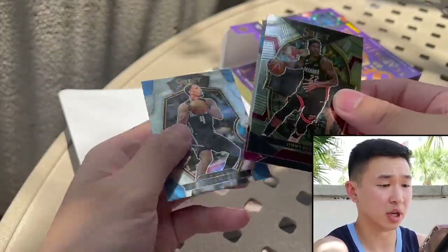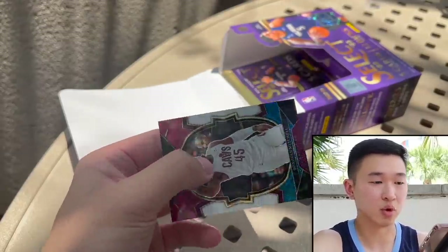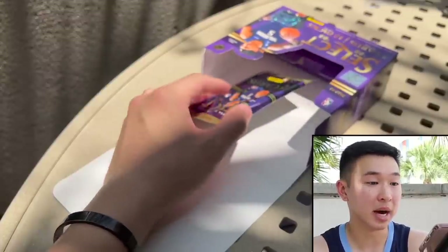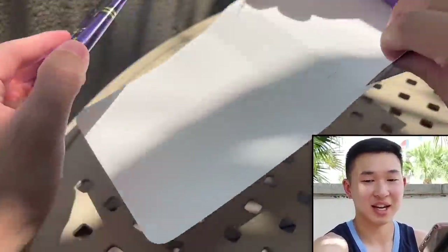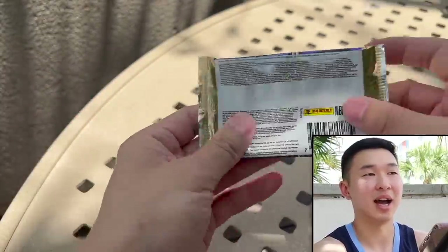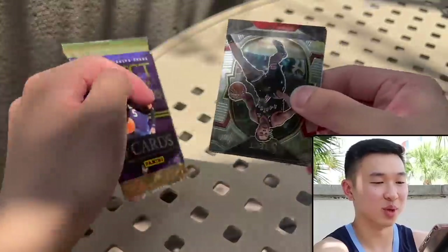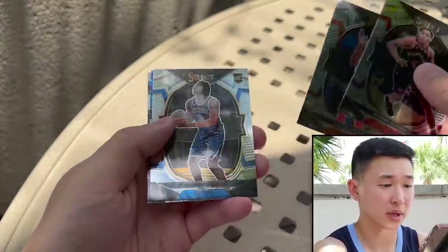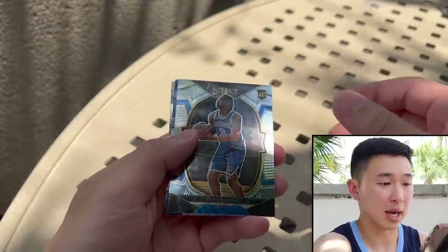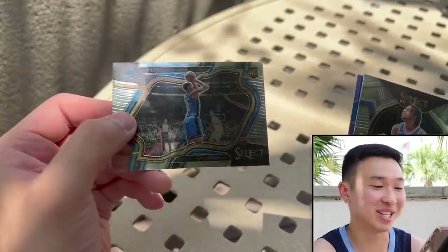We get some rookie action — sorry the lighting is going on us. There's Suggs and Donovan Mitchell, cool picture. Now we have the last pack. It's very tough to see outside no matter the brightness — I'm almost opening blind but trying my best. Last pack — Scotty, KD clapping.